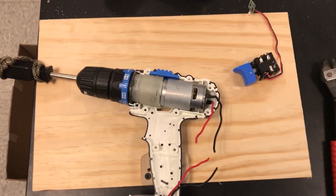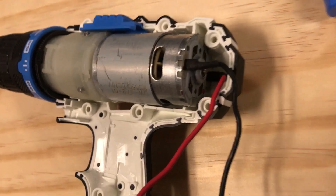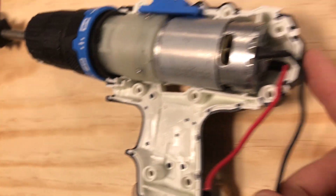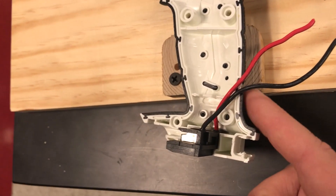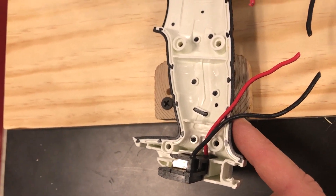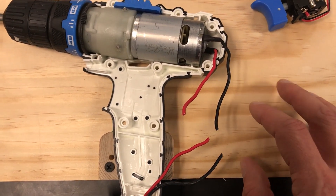The trigger has been removed. Next I'm going to drill holes in the shell so I can feed these wires out of the casing of the drill. I plan on doing my wiring for the wireless controller out here.